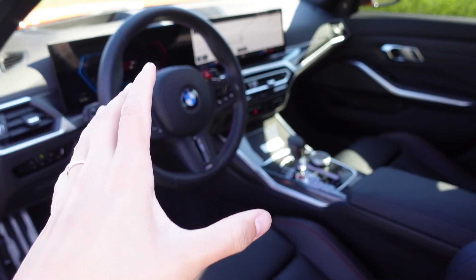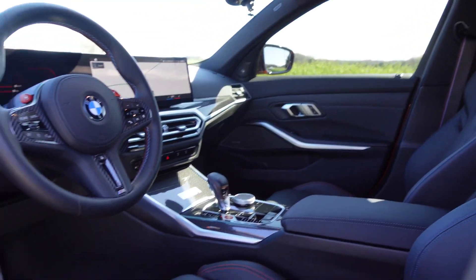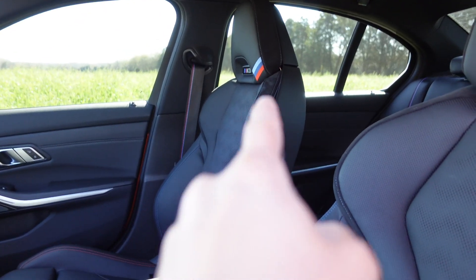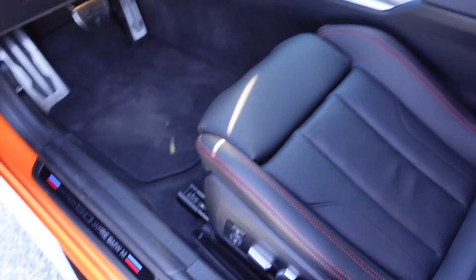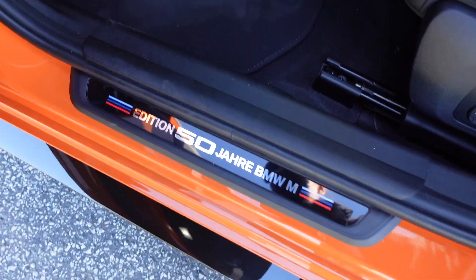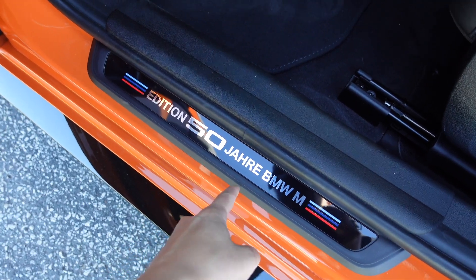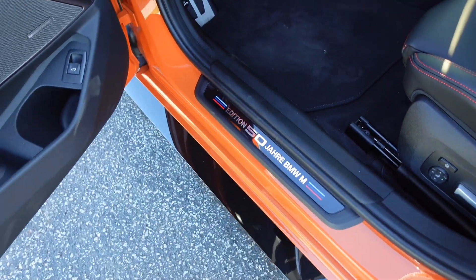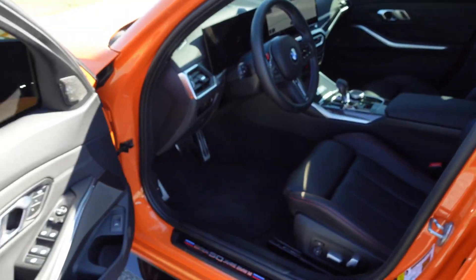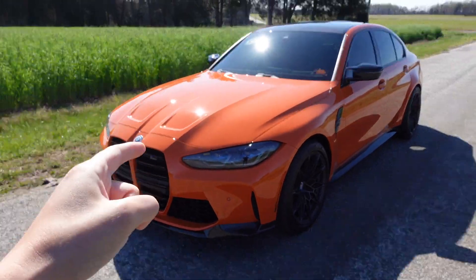Viewing the interior from outside, it looks beautiful — very spacious. Love all the black leather with the carbon fiber, and on the seats you do have that hint of alcantara. Looking at the door sills, you have specialty badges — it says 'Edition 50 Jahre BMW M,' which is German for years. It's a really beautiful car.